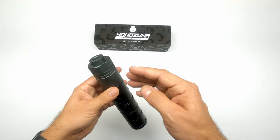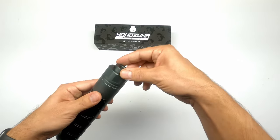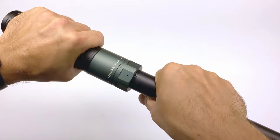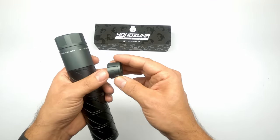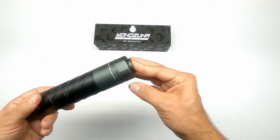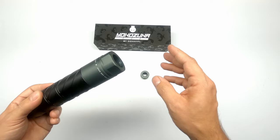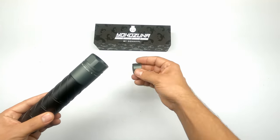Opening up the box and taking it out, you can immediately see it's very nicely crafted as we know from them — no blemishes, no tool marks. It feels solid; it's a little bit heavy but really premium. Now the very most important and cool thing about this moderator is the quick disconnect system. Donny now has a lineup using this quick disconnect that you mount to the end of your barrel, and you can slide or hook on your moderator.